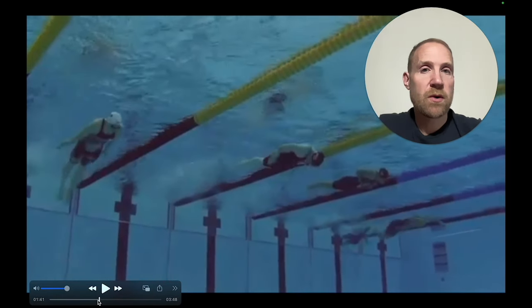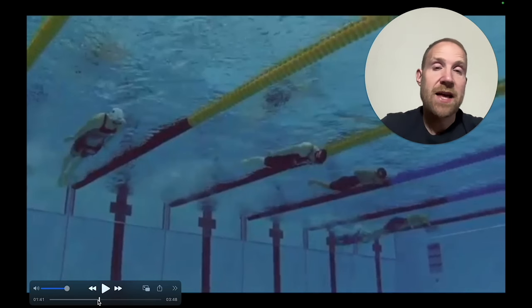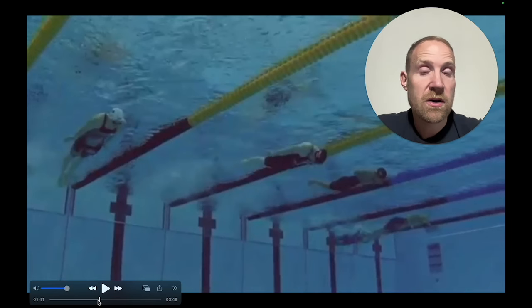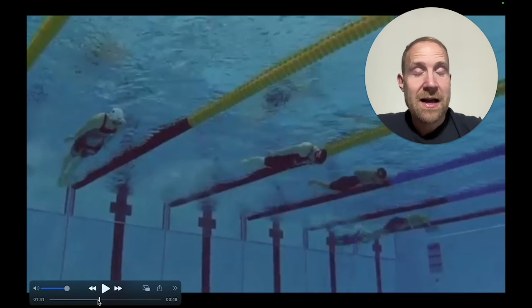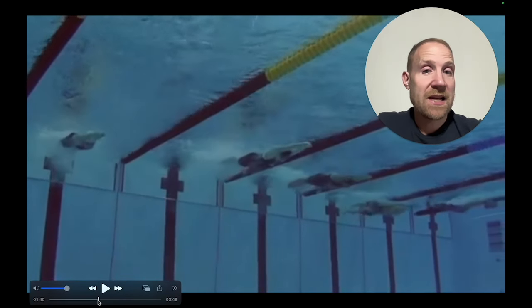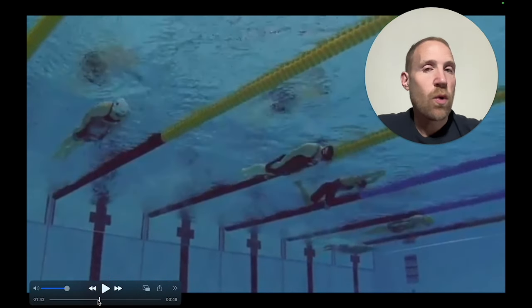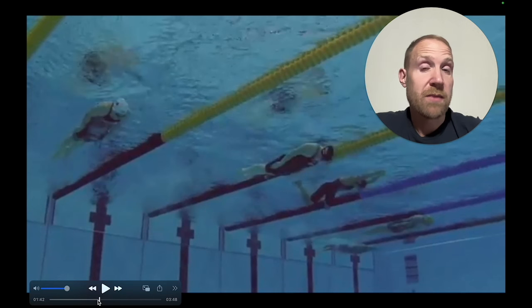Those tend to be the two options most swimmers will gravitate towards. Regardless, they have to use that kick to create propulsion and keep the momentum of the stroke. Whether they put it at the beginning or the end is not as important as how much speed it creates. I tend to like the dolphin kick in the beginning because it helps prolong speed and gets them into the pull faster, but ultimately it matters what's going to work best for your swimmers.